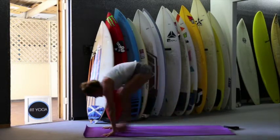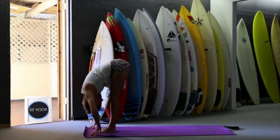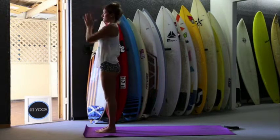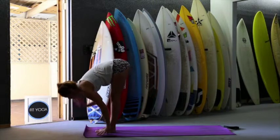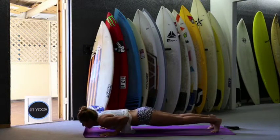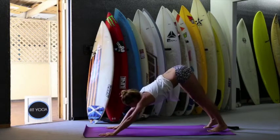Inhale, jump forward. Look forward. Exhale, and forward. Inhale, up. Stretch up and exhale. Inhale, exhale, downward. Inhale, look forward. Exhale, jump back and down. Inhale, push up. And exhale, downward facing dog.